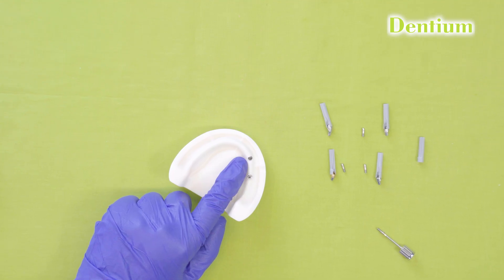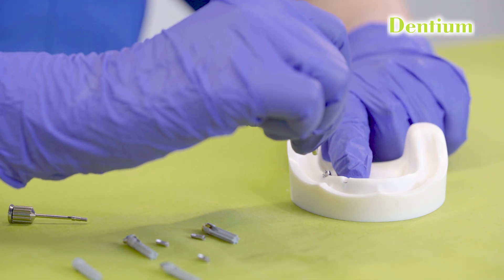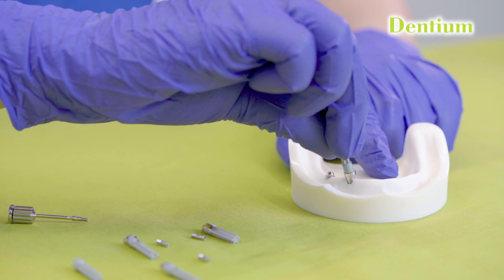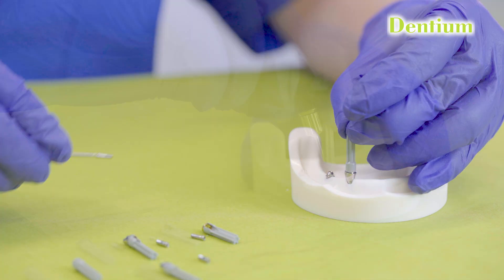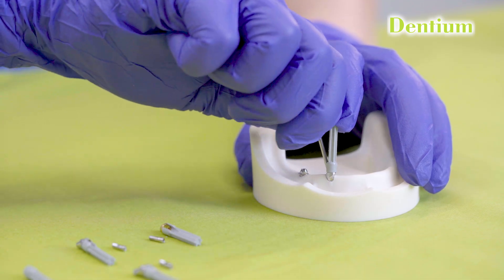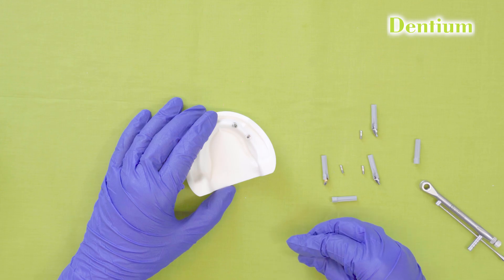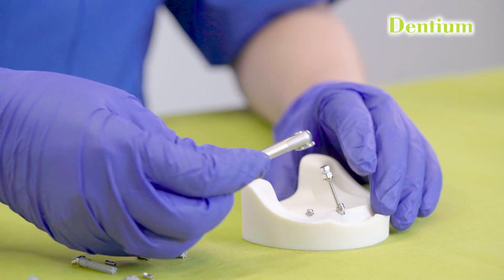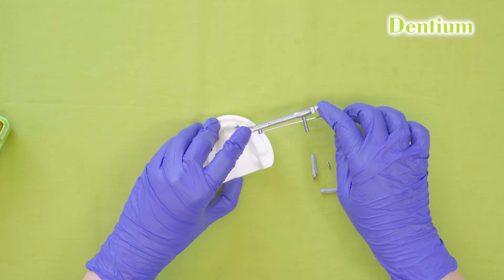For placement of a multi-unit abutment over the angulated implant, we just have to pick an angulated multi-unit abutment with the delivery holder. We will stabilize it and position it over the implant, then put the screw over the multi-unit abutment and tighten the screw completely. After placement of the angled multi-unit abutment with the help of the handheld hex driver, we will fully tighten it with the torque ratchet driven prosthetic driver, giving a torque of maximum 25 to 30 Ncm.